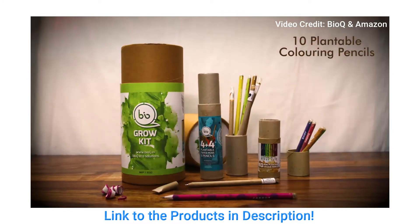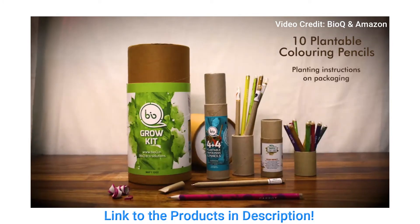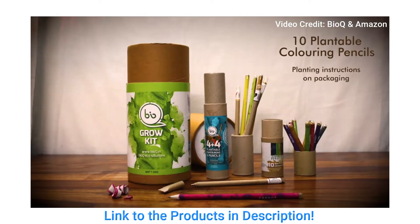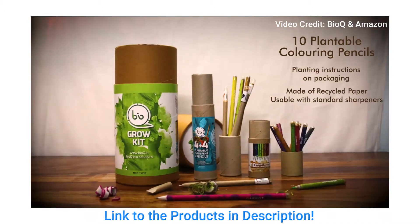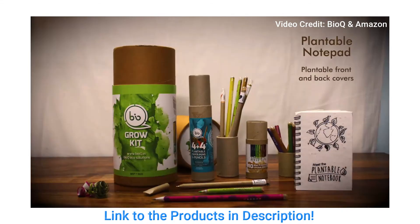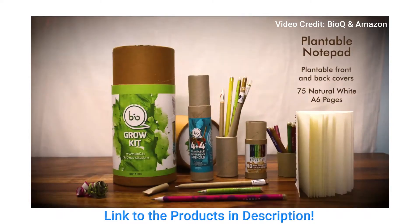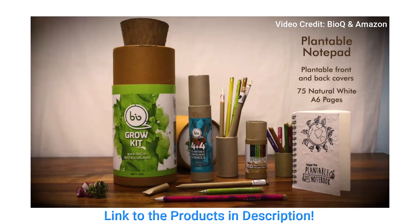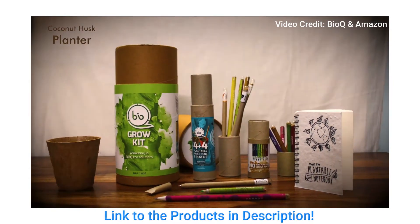Also in the Grow Kit you get 10 plantable coloring pencils, which can be used for coloring and later for planting as well. Planting instructions are given on the package, and these are made of recycled paper, usable with standard sharpeners. Another item in the Grow Kit is the plantable notepad, which has plantable front and back covers and contains 75 natural white A6 pages.